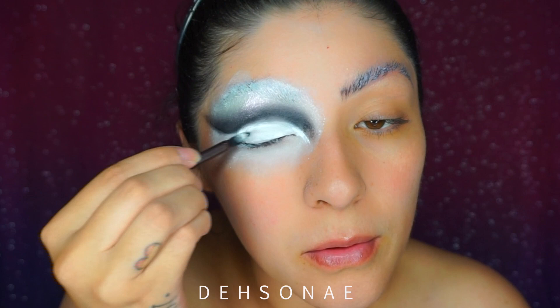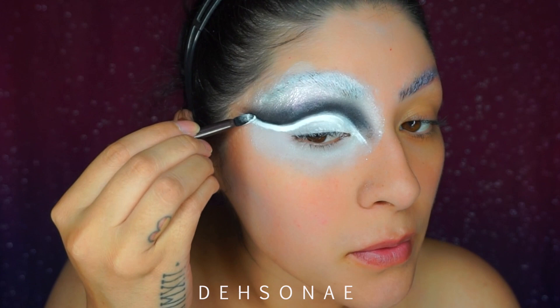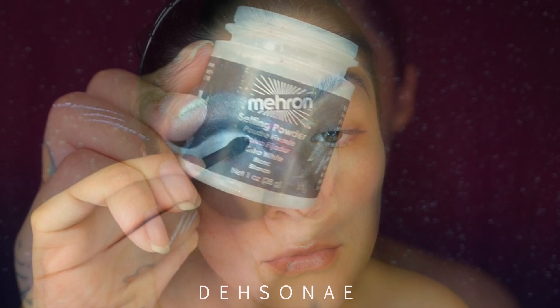Taking a little bit more of the MBM white cream base, I am going to define my lid here and make sure that my lines are nice and clean. Then I'm going to use some setting powder — this one is from Mayron and has a white tint to it.